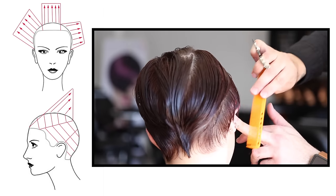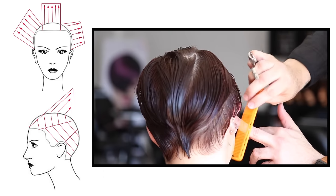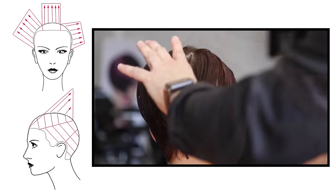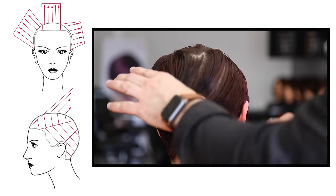I also worked the top of the section first as I worked through. Now I'm working on the bottom part of the section in the occipital bone and nape area — still working diagonal back, still working straight out from the head and removing that weight.